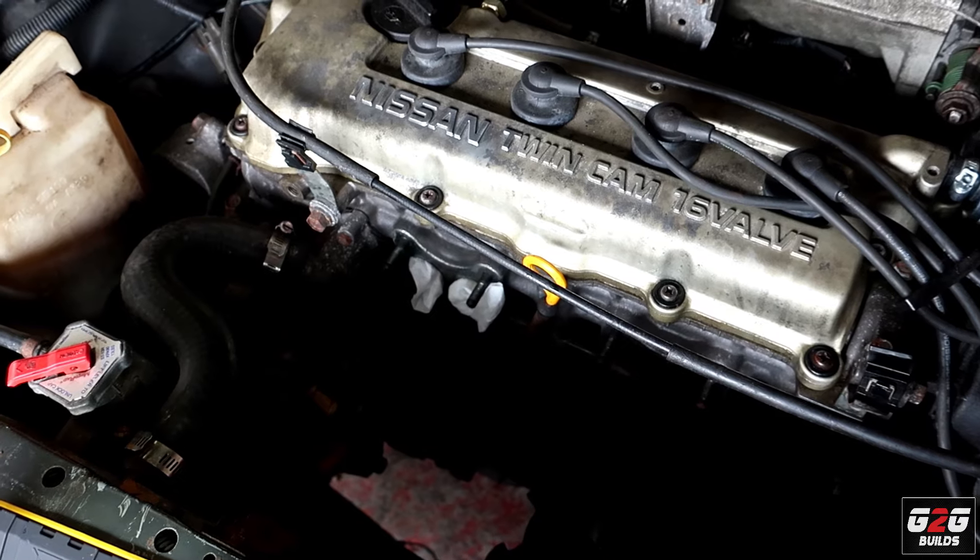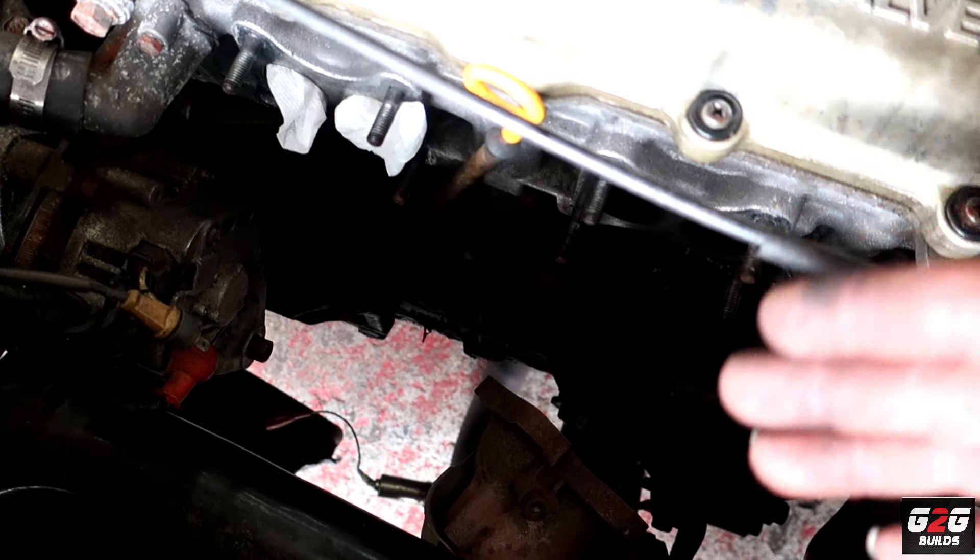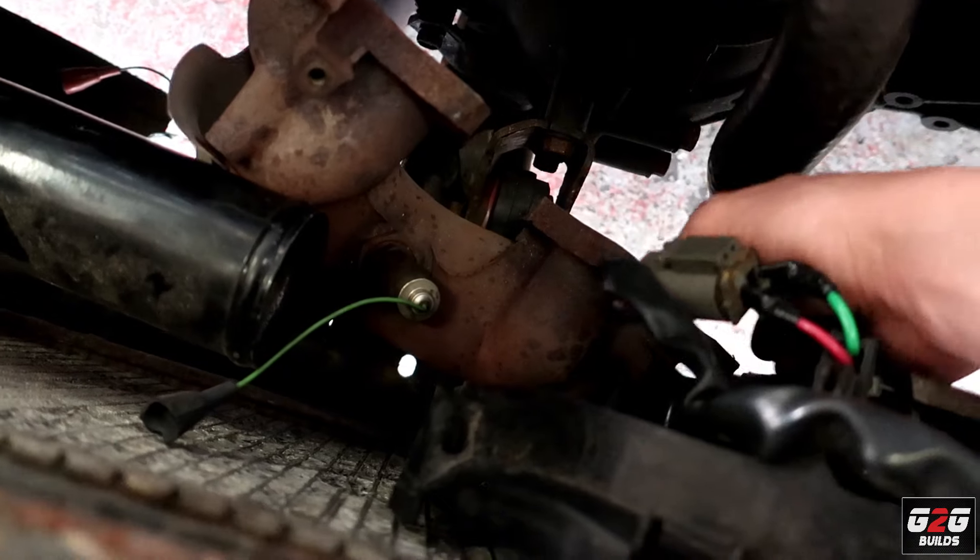After removing that, I snapped two bolts on the manifold.